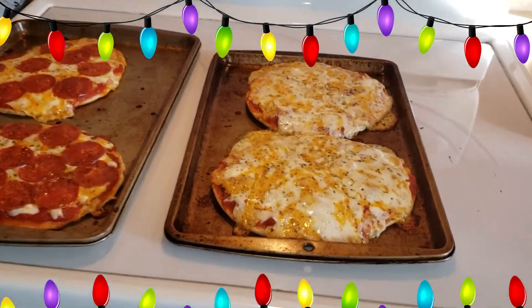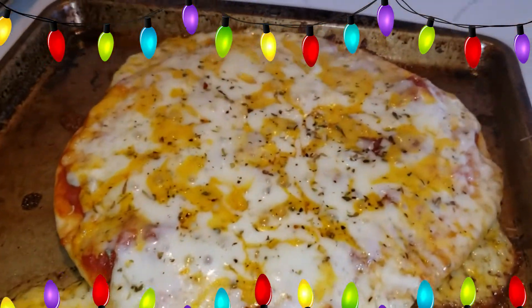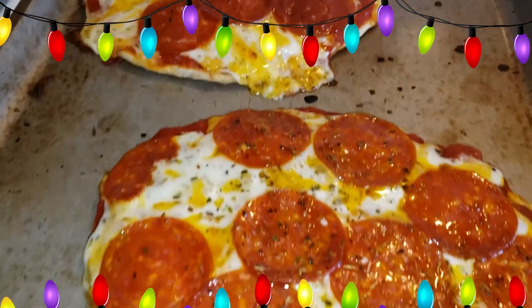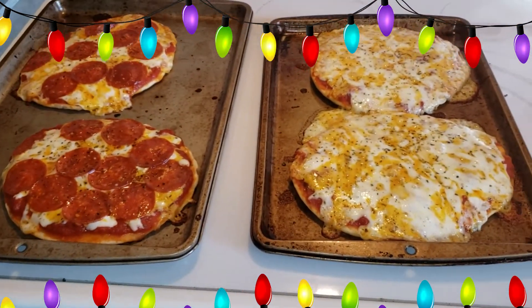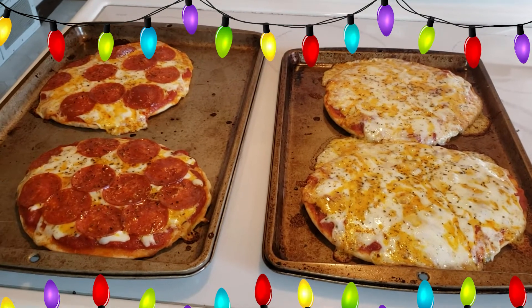The pizzas are out of the oven, sizzling and crackling away. Look at those cheesy pizzas — and pepperoni! In less than ten minutes I made four personal pizzas, one for each of us for lunch today. Let's get them cut up and served up. The other reason I picked Home Alone is because there's not just one fun food in there — the last part is dessert.